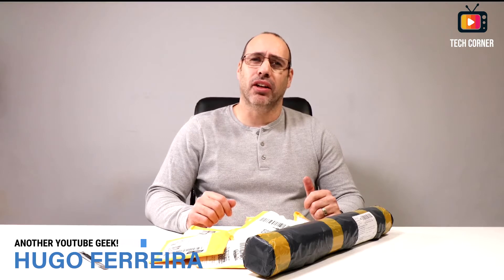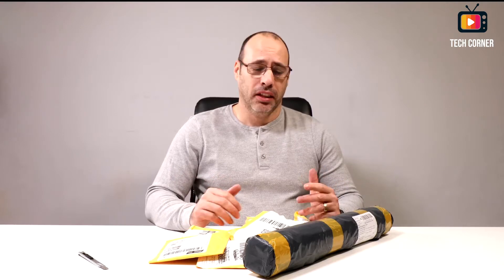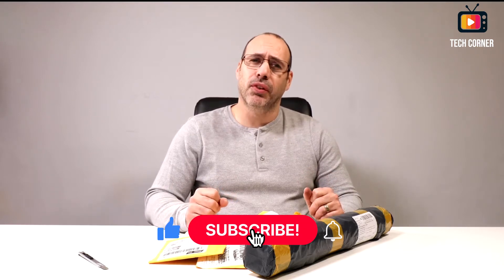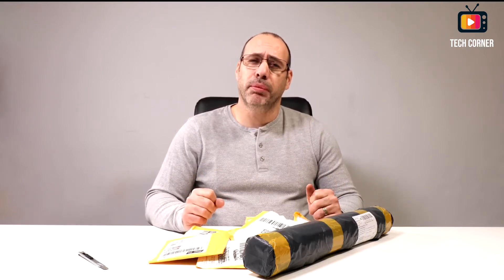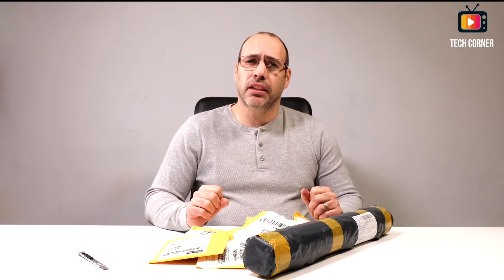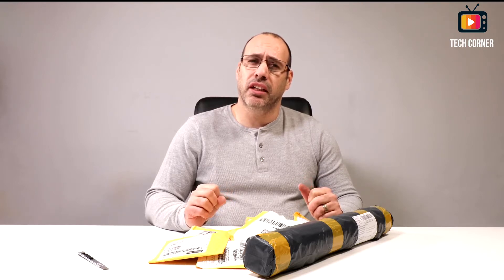Hey there, I'm Hugo Ferreira from Tech Corner TV, and today is Monday so we have another mailbag day. As usual we have a lot of packages to open — we have a lot of small ones this week. If you are new here, please subscribe and hit that bell so you can be notified every time we have new videos. Most of these articles are reviewed in our other two channels: Tech Corner Reviews and Tips for technology, and Tech Corner Electronics Projects and Tutorials for test equipment, electronic modules, and electronic parts.